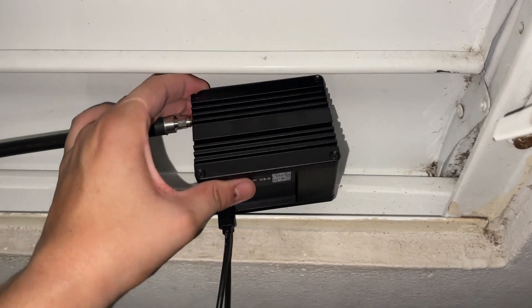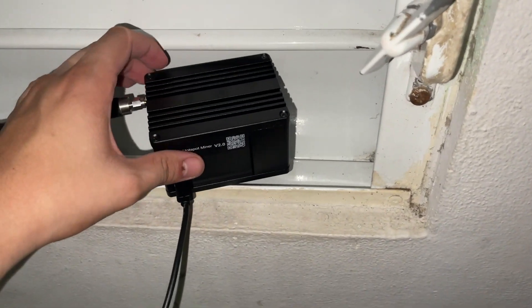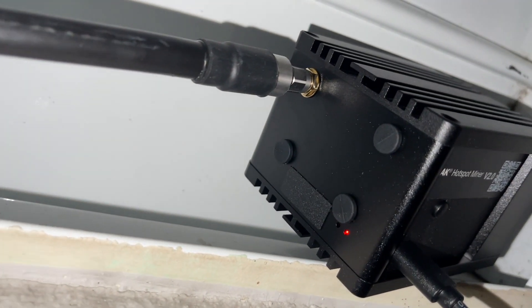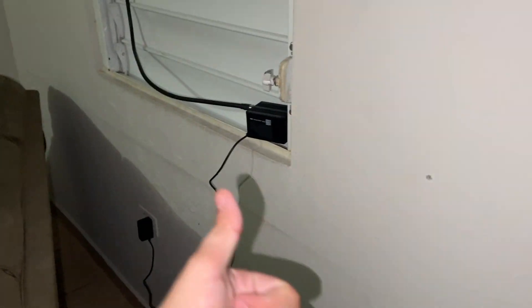I've connected the miner. I'm going to leave it here temporarily for a couple of hours until I install something on the wall so I can leave it without worrying about water or anything. The moment of truth — let's plug it in. I'm just going to run a Bluetooth check and make sure everything's running fine. I'm excited to start earning more Helium.